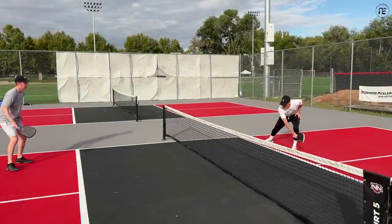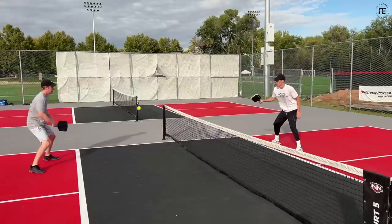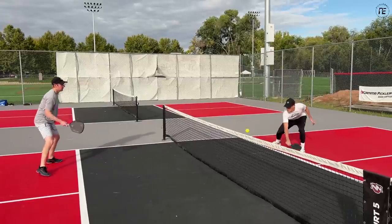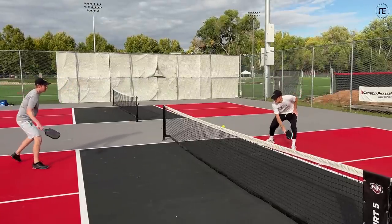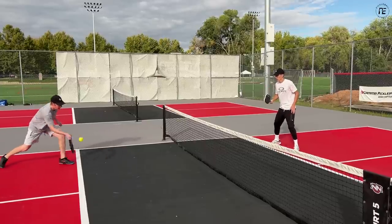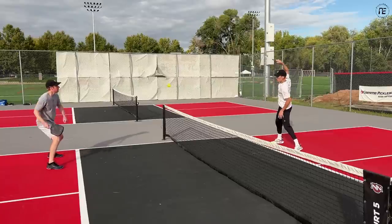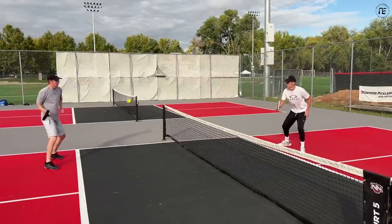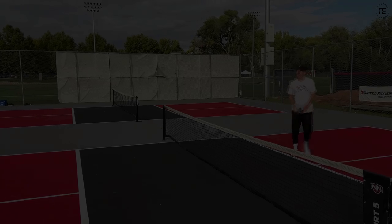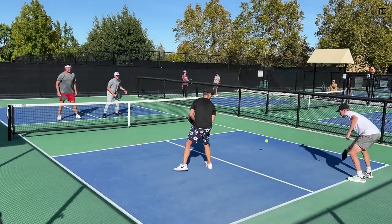Now let's talk about the control versions. They don't hit as hard as the power models, but they're similar in power to a 16-millimeter thermoform paddle — still lively off the face. I'm categorizing them as an all-court type paddle rather than control paddles. They have a really pleasant, plush, dense feel similar to a Ben Johns Hyperion paddle. I was controlling these better than the power models because the ball doesn't come off as hot, my soft game was much quicker, and I was more consistent overall. Spin-wise, I was also averaging just under 2000 RPMs.